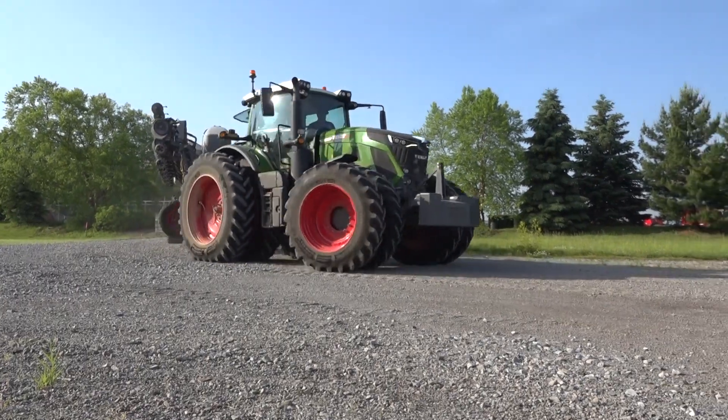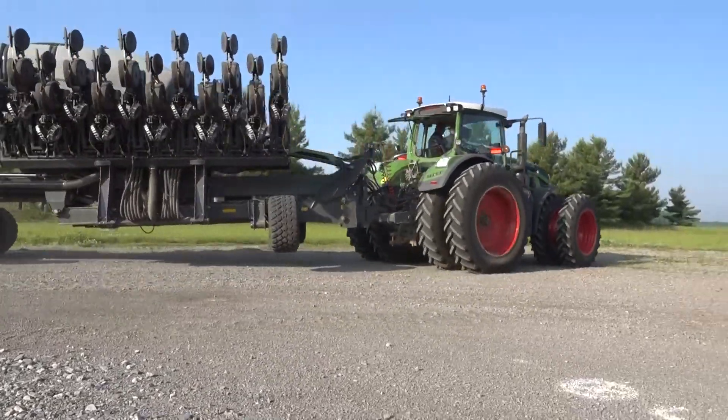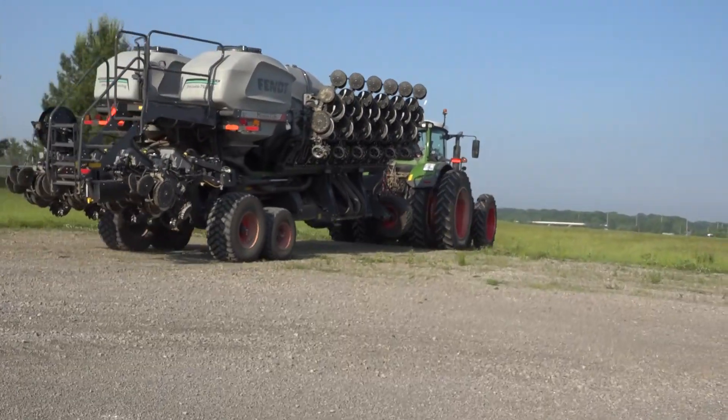Across Ohio the Fendt name is known for quality tractors. Fendt has moved into the planter market with their new Fendt Momentum planter. I caught up with Derek Reeser who covered all of the features of this brand new planter.